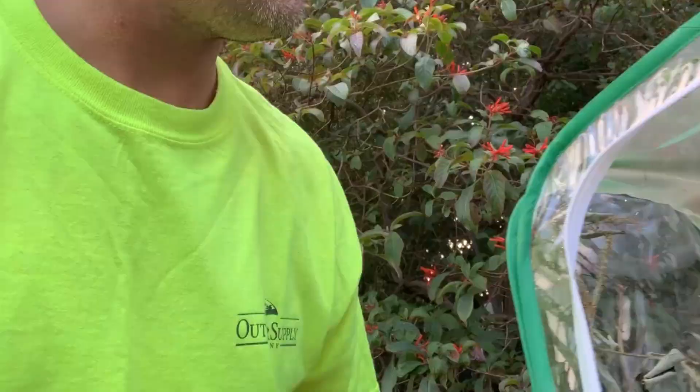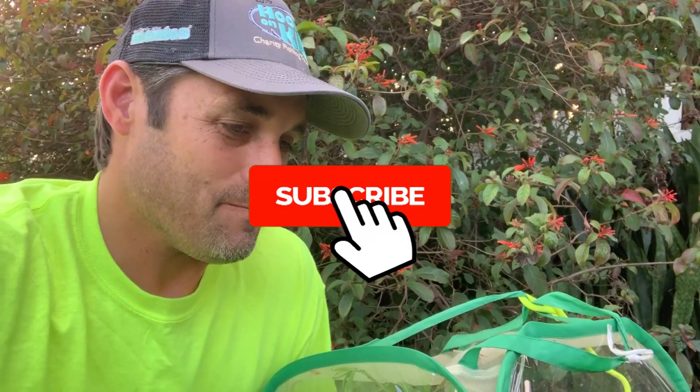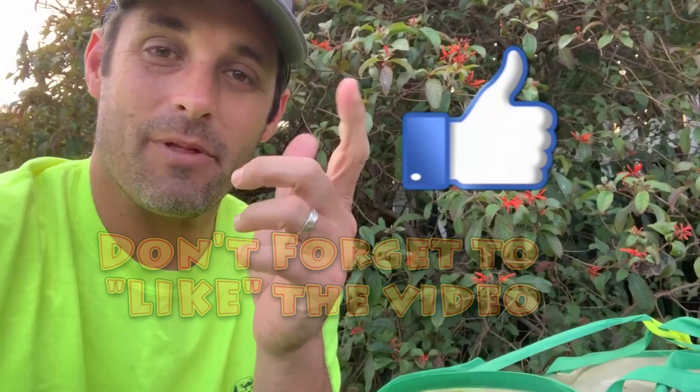That's all we've got for this video. I hope you enjoyed it and learned something about raising moths and getting them to give you eggs in captivity. Don't forget to subscribe and click the bell for notifications. Give us a thumbs up, like the video, share it with your friends, and check out our website — keysmaths.com — we've got all kinds of stuff there on the butterflies and moths of South Florida. Stay tuned, take care, enjoy South Florida. Bye now.